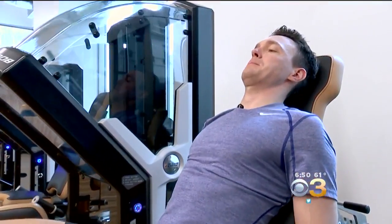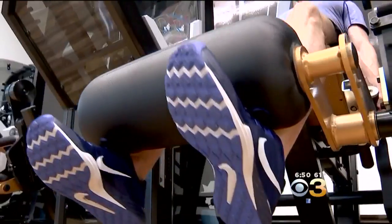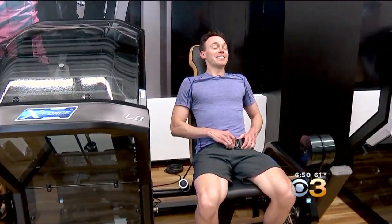After wearing out the upper body, we finished with the legs, and boy was it brutal. That's nasty at the end of a workout. Can I tap out?